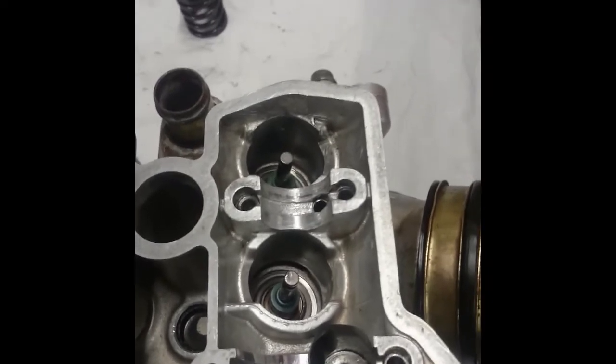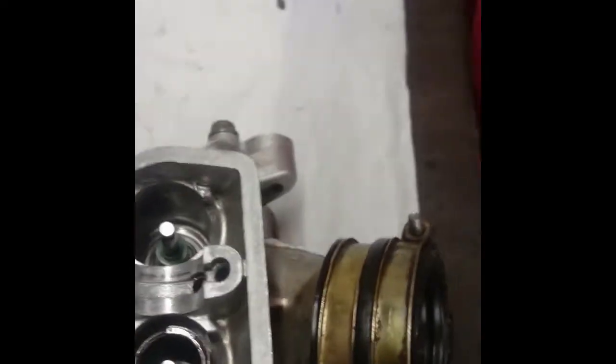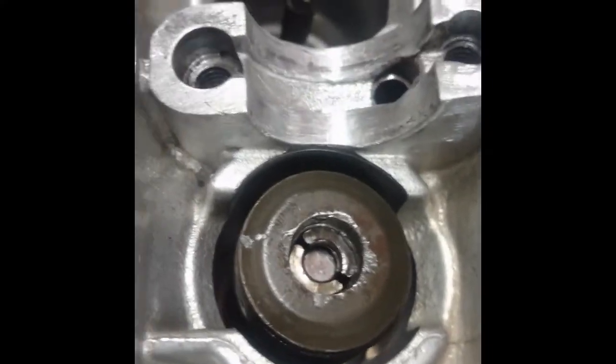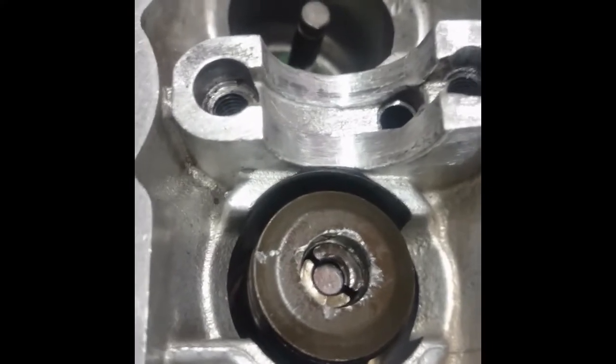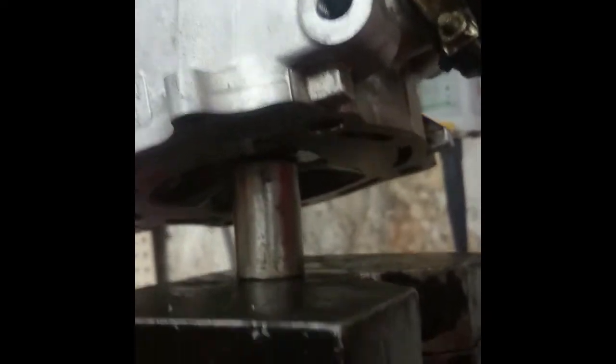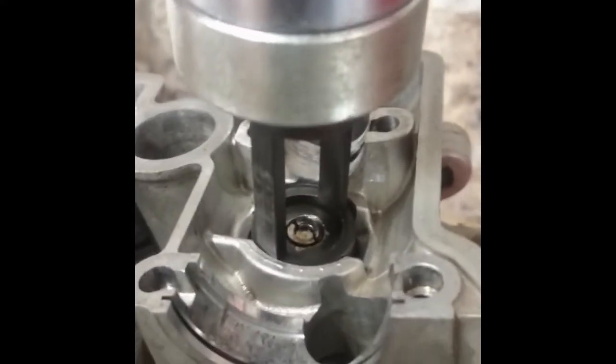The easiest way I find of putting the springs and the spring collets on is to do it in the press. Put the spring on and then the retainer on, then put the clips in the top like so. This one is a bit damaged but it will be okay when it's in. I've got it loaded up in the press with the spring compressor tool on top, and underneath on the valve I've got a piece of mild steel just supporting the valve. When I work the press, you can see it just pushes down on the spring in a vertical direction.